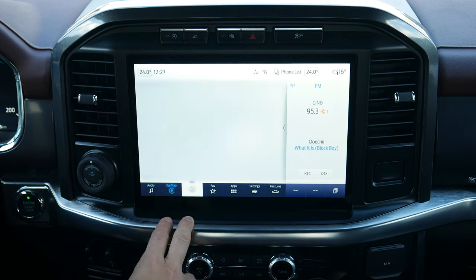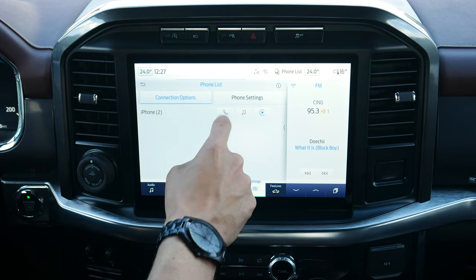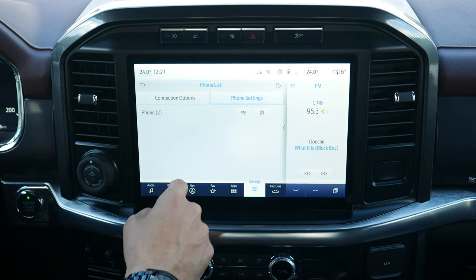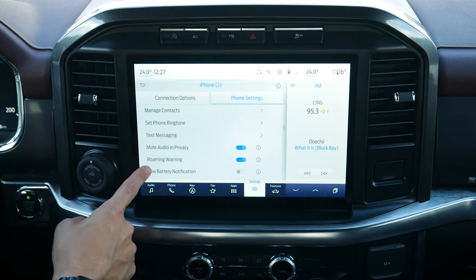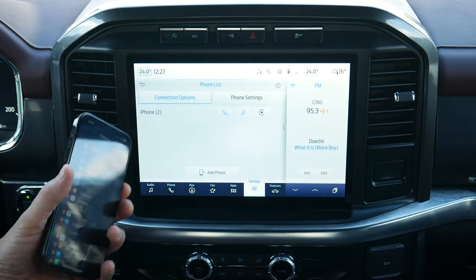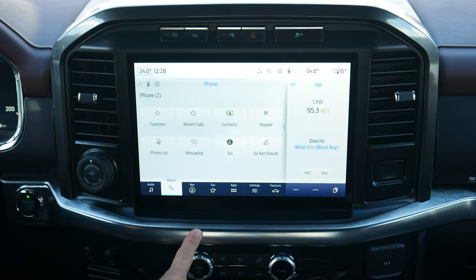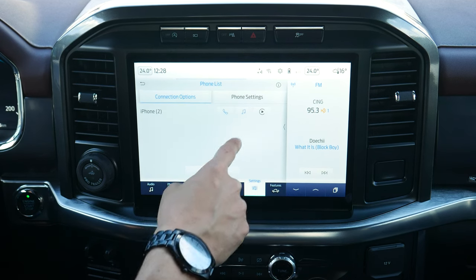You can hop back into factory navigation or back into CarPlay. From the phone list you've got options to reconnect — disconnecting from CarPlay and reconnecting to the phone for Bluetooth, whether for phone calls, audio, or a mixture of both. You can jump into phone settings to manage contacts, text message options, roaming warnings, and battery notifications. That's how you set up an iPhone inside of SYNC 4 in the F-150.